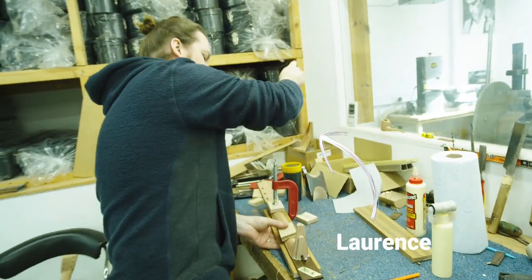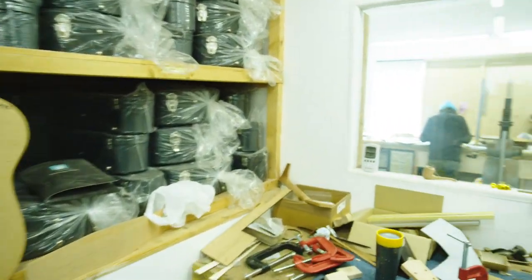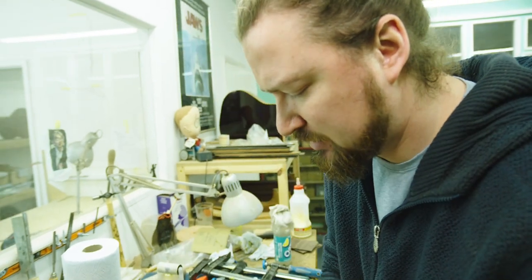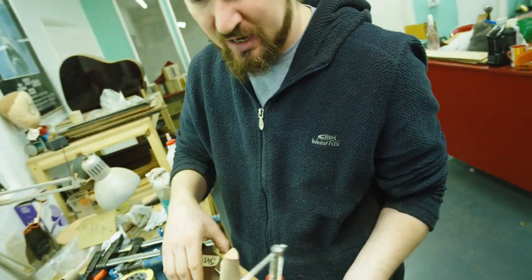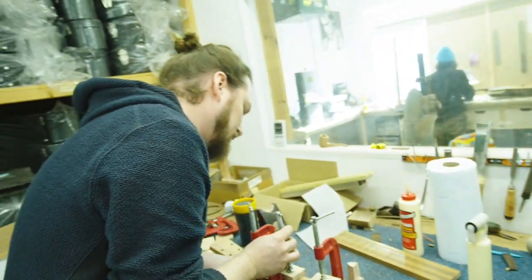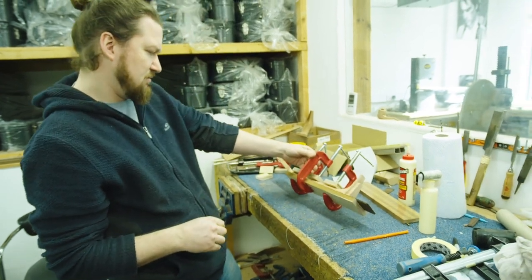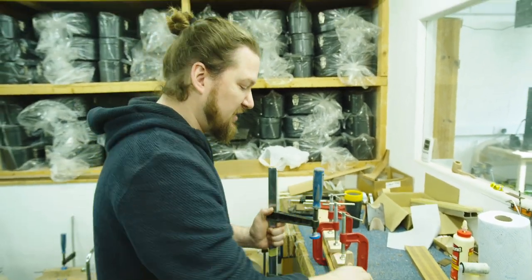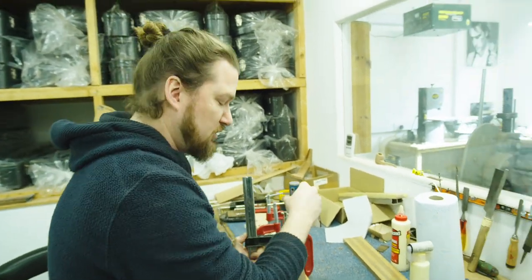I am gluing the fingerboards onto the necks. This is the end of my part of the neck process. I've taken two bits from the CNC machine, installed a truss rod, paired that down, routed the tenon for the neck fit, and put the side dot inlays into the fingerboards. Made them their final size for whichever nut width they're going to be. And now I'm gluing it together. After this it can go to Phil when he does the final carve, and then I can fit it to a guitar body tomorrow.